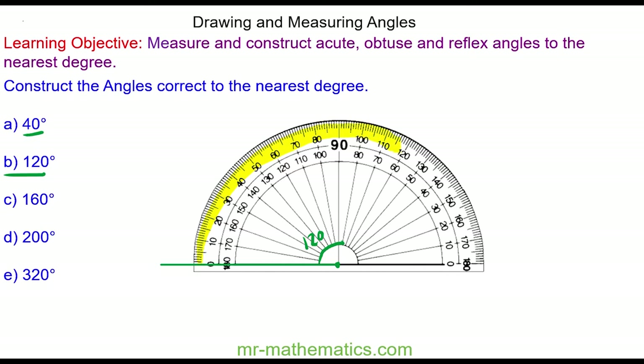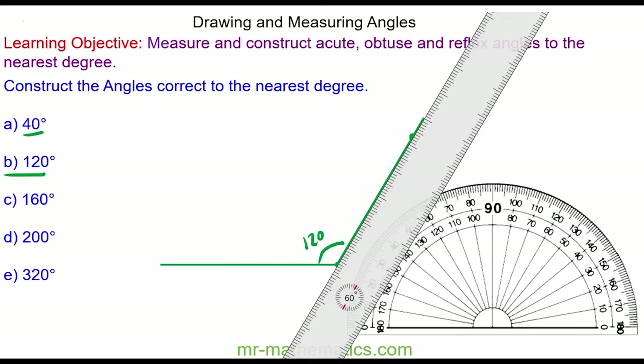I place a point at 120 degrees and now I'm going to draw a line through the two points using my ruler. So this is my 120 degree angle.